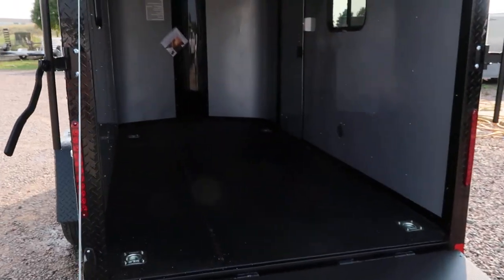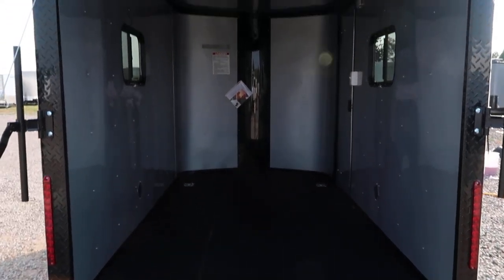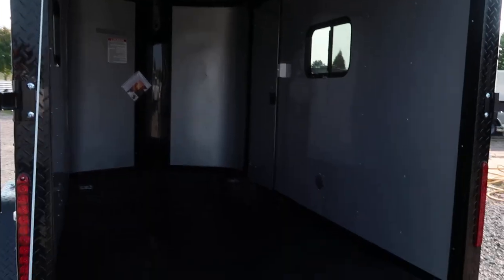This one's equipped with the Nudo floor with Drymax. We love the Nudo floor — it's extremely durable on top with this black surface, and it also has Drymax underneath it, which is a water-resistant product. That is also essentially what is on the underside of the trailer as well, so far superior than your standard plywood, and it's gonna last much longer being water-resistant.